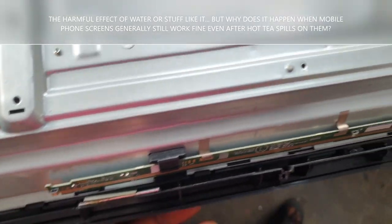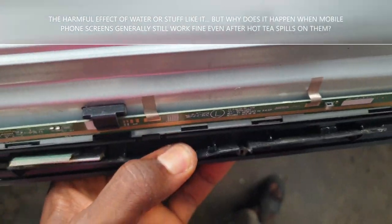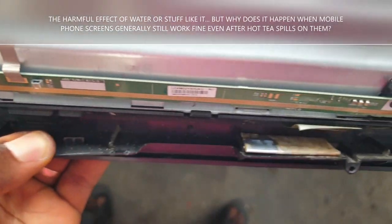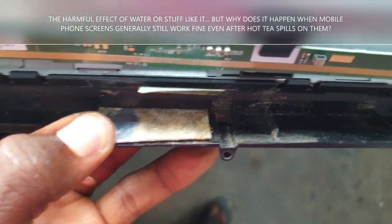From across the screen, water flows downwards to the bottom of the screen. And where does it settle? The liquid goes to the bottom of the TV, where the top of the screen is located.